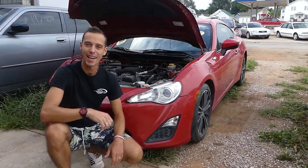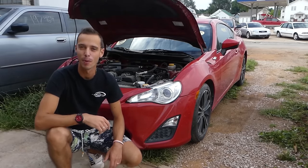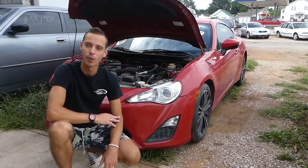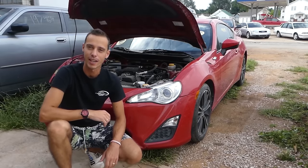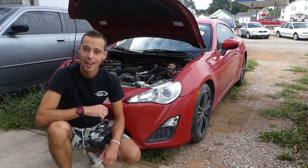So that's what we got right here — it's a Scion FRS, which is pretty much a Subaru BRZ. Check it out, see what we need to do, what we need to fix on it, because the car is definitely not perfect. There are quite a few things we need to work on, so stay with us.